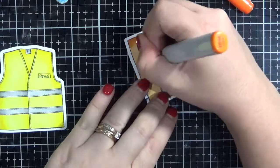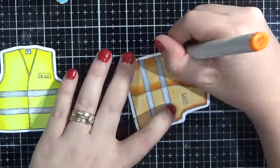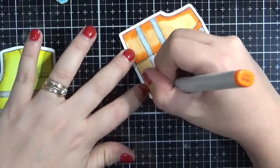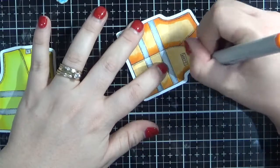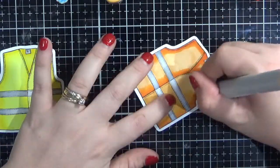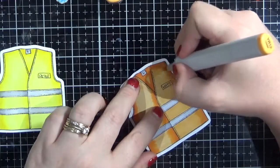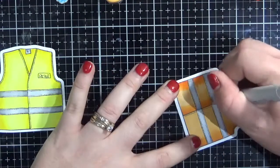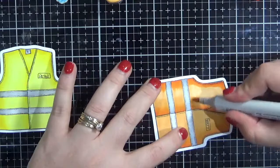Now I'm going to go in with our medium colour, pulling all that colour out, and then go back in with our lightest colour and blend it all out together — just a final blend there. Then I'm just going to quickly add some grey onto the name tags just to blend them out a little bit and pop them off the vests.